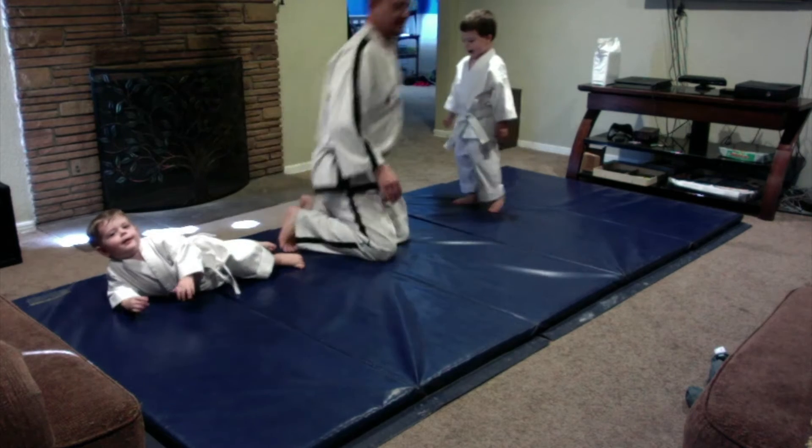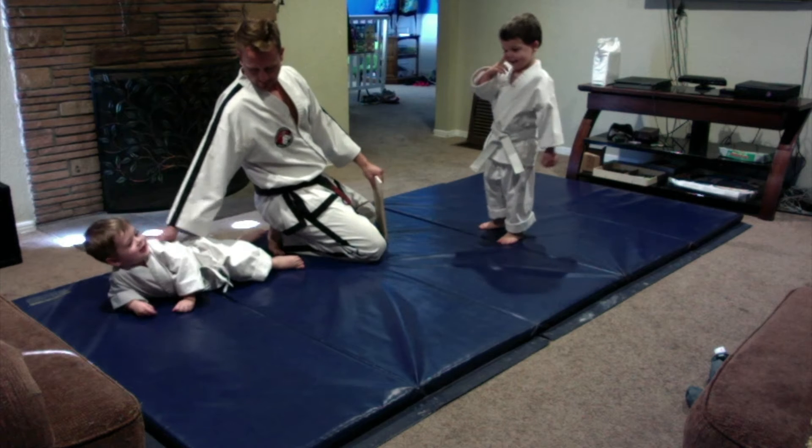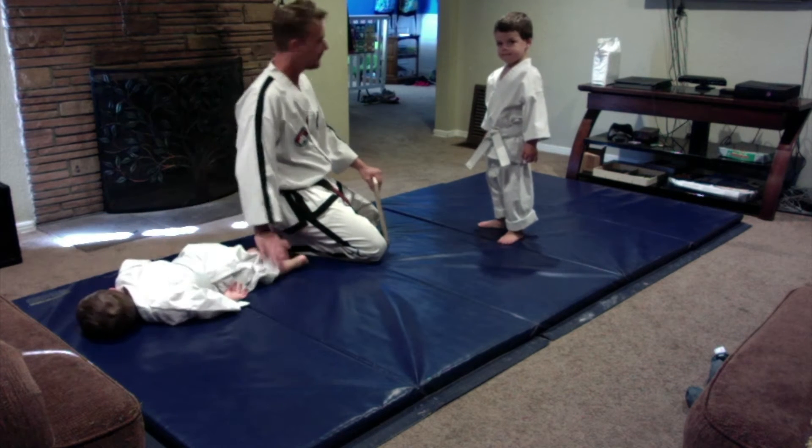Hey guys, let's go. You heard those noises? I know you're tired, so you can just rest right there on the mat. You can just rest. There you go.